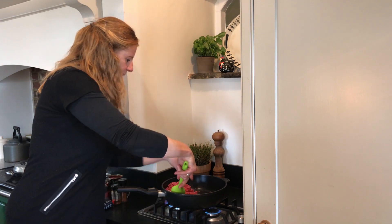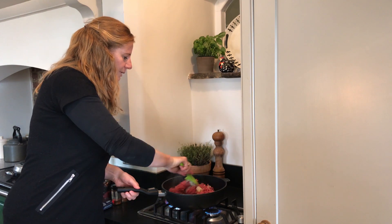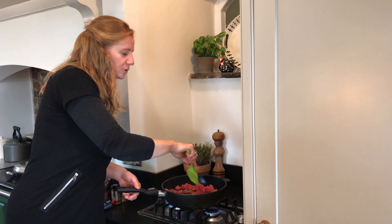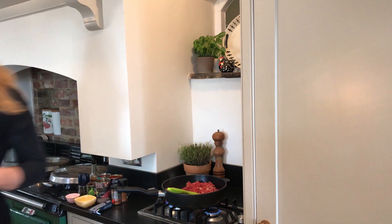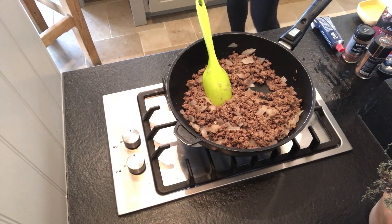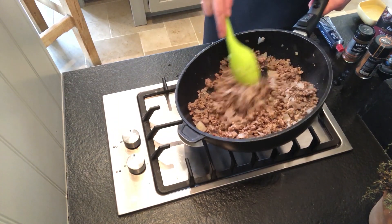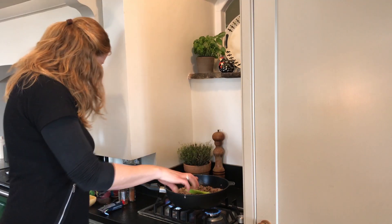I'm going to give that a quick stir and then come back when the onions and the beef have cooked through to add the other ingredients. The beef and the onions are now completely cooked — let's get all the other ingredients in there.